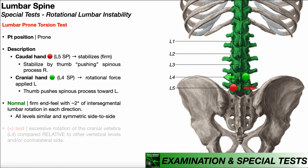In the prone torsion test, we haven't rotated the patient's body — they're just in prone. So when we attempt to move that spinous process, it should move, but not much. Each intervertebral segment should have about the same amount of rotation, and each segment should have the same amount of rotation side to side. The L4-L5 segment should have the same amount of right rotation as the L3-L4 segment, and at L4-L5 you should have about the same amount of right rotation as left rotation. A positive test is excessive rotation of the cranial vertebra compared to the other vertebral levels and/or the contralateral side.